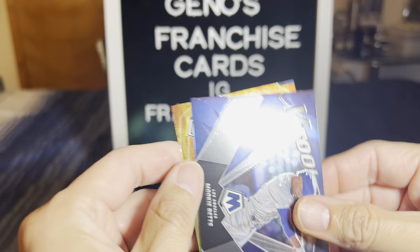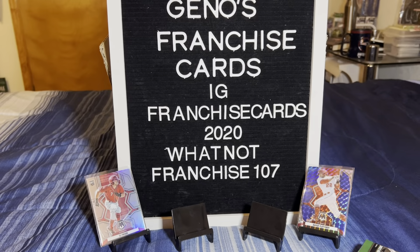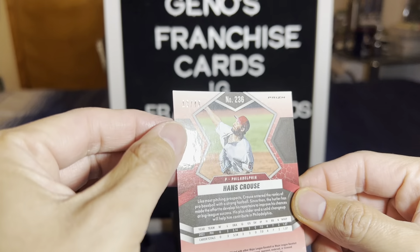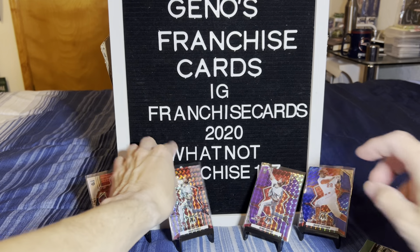We got a Mookie Betts insert. And that Straight Fire is Shane Bieber - don't call me Justin Bieber. Hans Krause going back to back. That purple should be numbered - out of 49. Wow. Rookie card Hans Krause. We're going to put him up there.